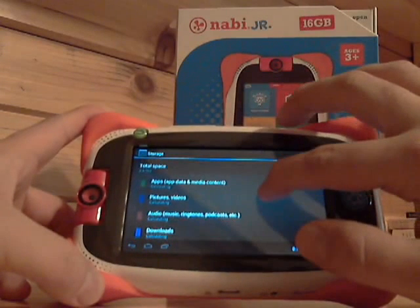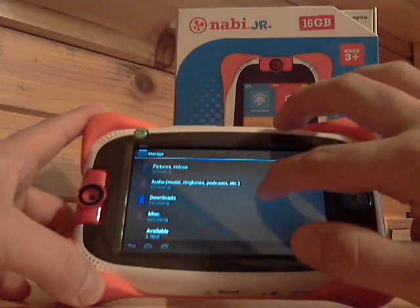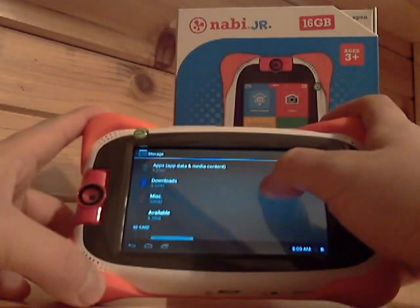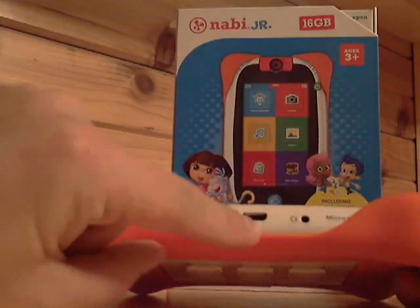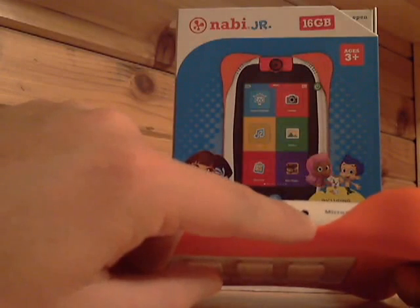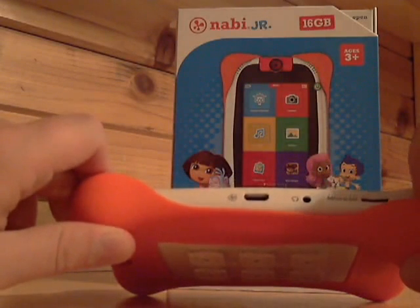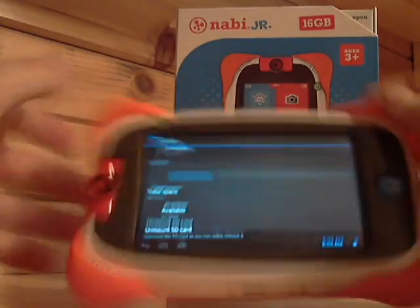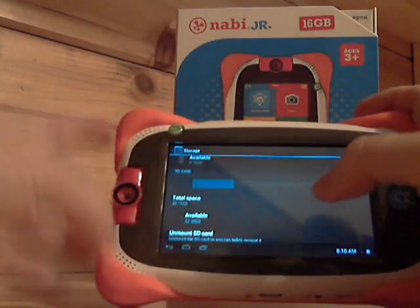In storage, after adding a few things, there's 8.67 GB available. That's probably one of the reasons they upgraded to 16 GB — with all the Nick Jr. stuff on there, it basically used almost 7 GB of space. I added my SD card and that gave me a lot of extra space. On the bottom you've got your USB port to connect to your computer or the charger, your headphone jack, and I like how they're hiding the micro SD card slot so your kids can't lose it. It has a nice orange rubbery shell — it makes it easier to hold and it's very grippy.